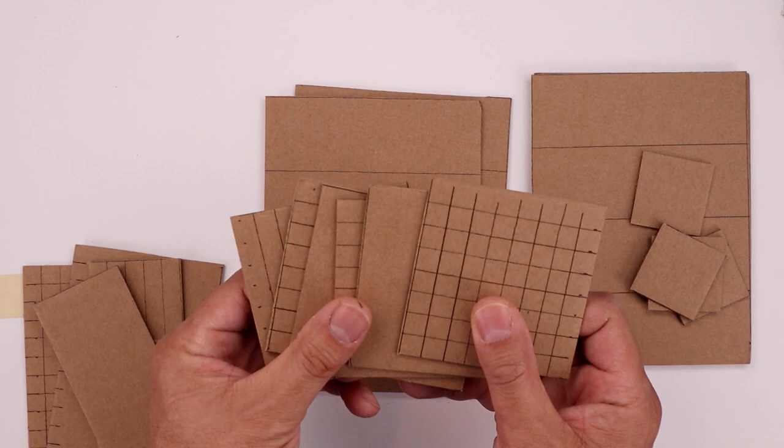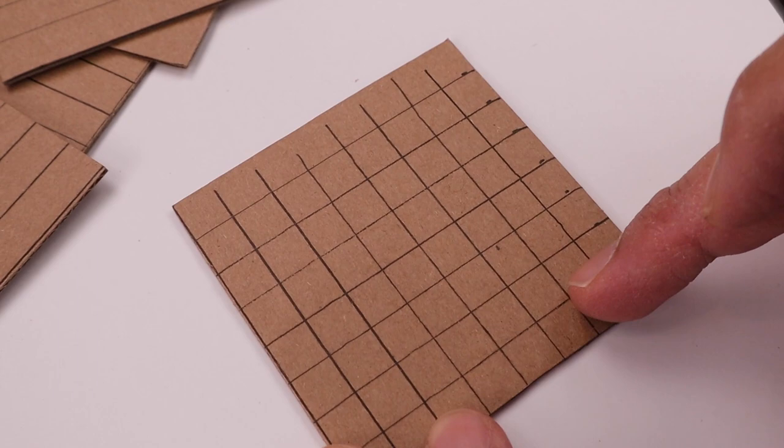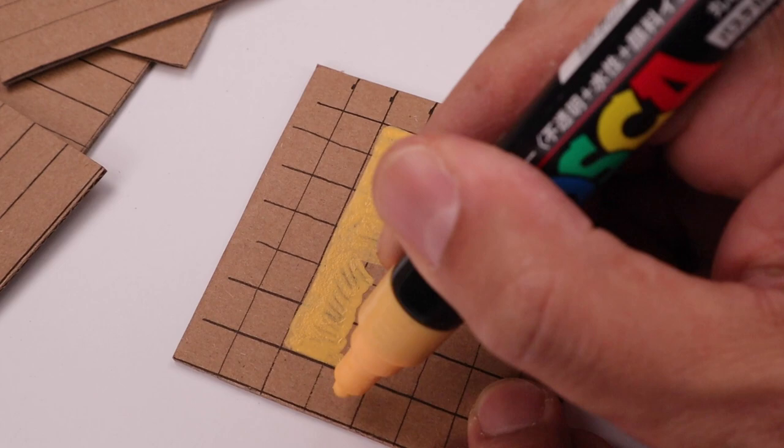Now once we have all the components for the head, body, arms and legs it's time to start painting. We're going to paint the face on this full grid panel. Let's start with the skin tone measuring two pixels down, leaving one pixel along the side for the hair, and just paint in the entire bottom area.